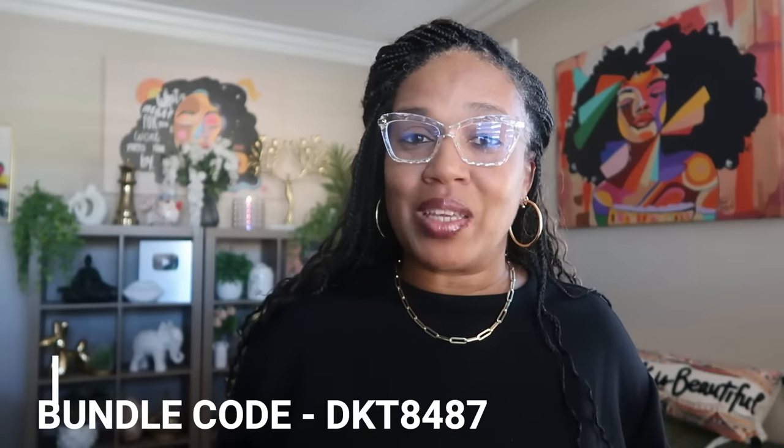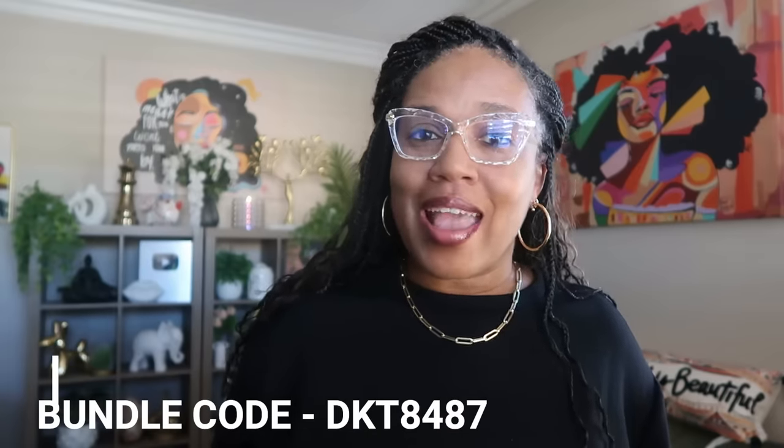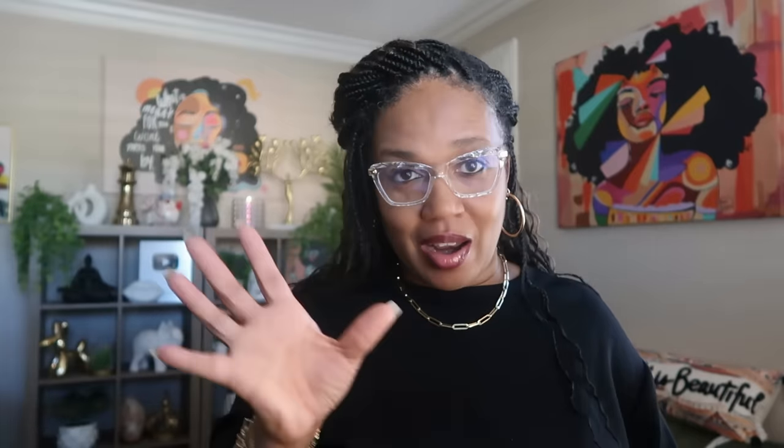I will leave the link to Temu down below in the description box and in the comment section. I do have a hundred dollar bundle code for all users — that will be DKT8487. That is for everybody to use in case you want to go to Temu and purchase some items. Everything I'm showing you will have a link down below, as well as the link for the hundred dollar bundle code.